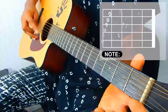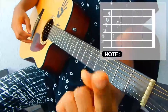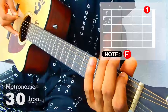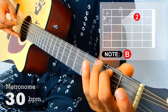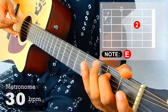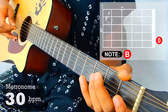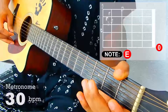The last but not least is your first string, your high E string. You'll be plucking open, then take your first finger to the first fret and your third finger to the third fret.